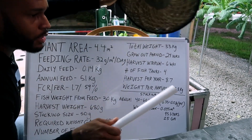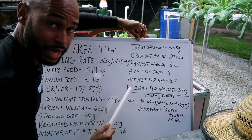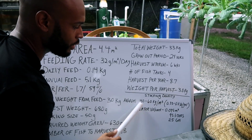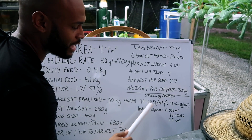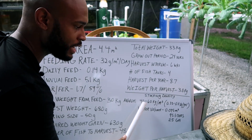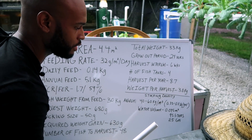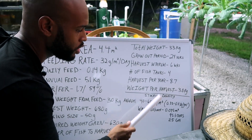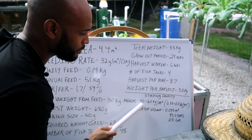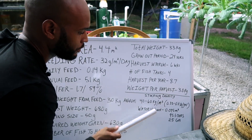Hopefully this helps — I know we went through it quickly, but this formula gets you on the right track and gives you something to project from. For NFT systems, I'd keep it around this stocking density. If you try to push to something like 10 kilograms per cubic meter, the water volume difference is going to significantly impact your stocking density and throw the system out of balance. Keeping it in this range is important to keep the system balanced.